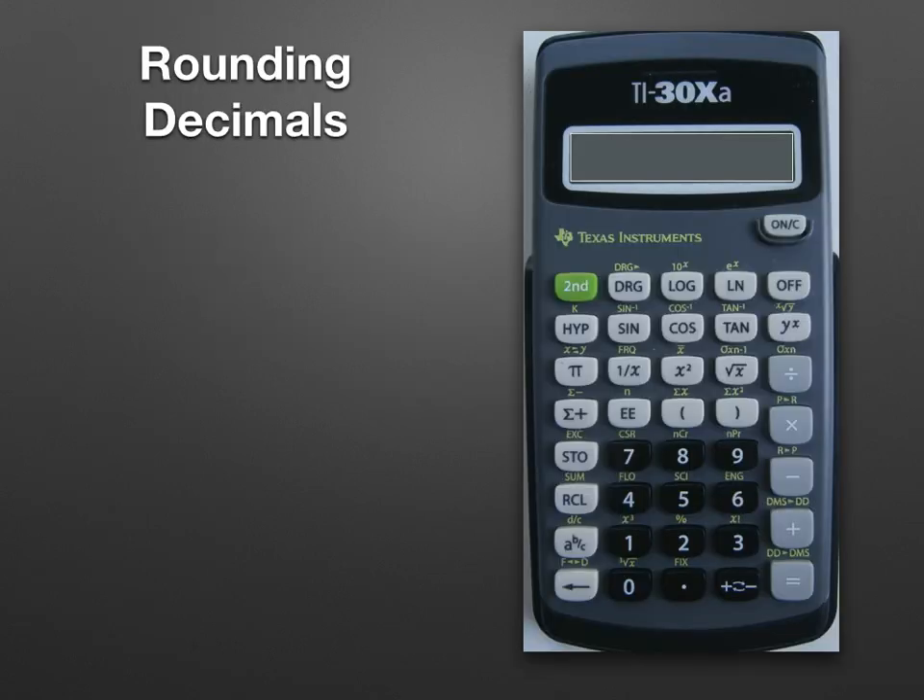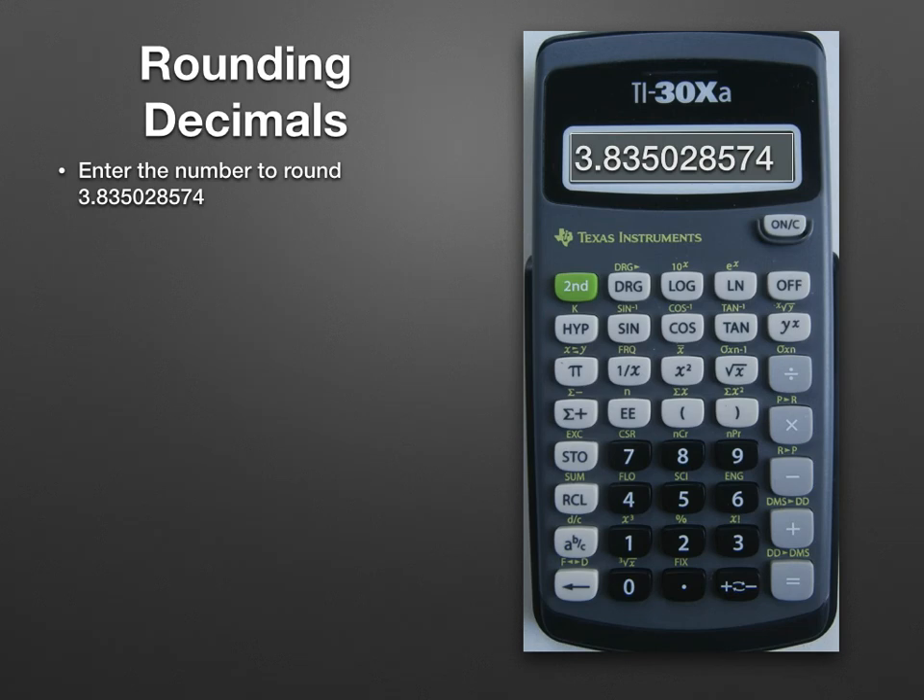To round decimals, first we enter the number to round — 3.8350285740 in this case. Next we click Second and the decimal key, that's the FIX function, and then the number of decimal places we want displayed.